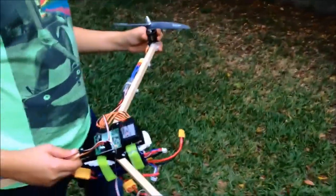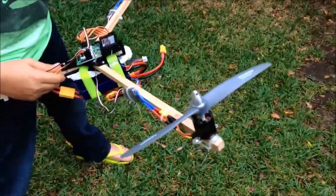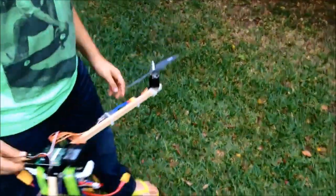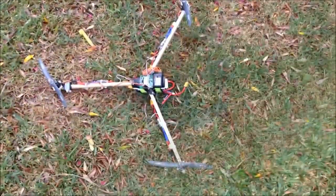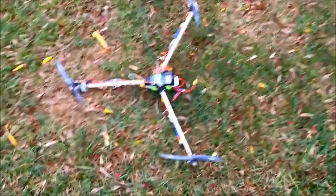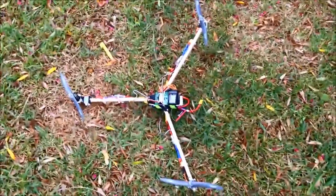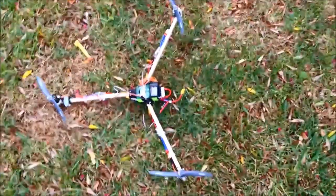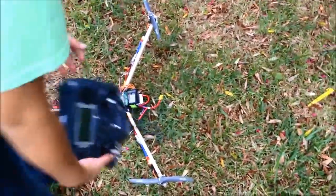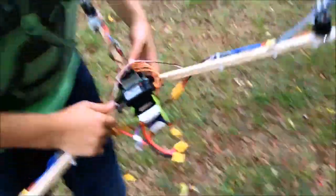It could be the motors, it could be the propellers — these are actually pretty high quality propellers. It's a powerful machine: each of these motors draws up to 30 amps from the 12-volt battery. There are a lot of losses along the way, but you're trying to drag about one horsepower out of this battery, so you've got to be careful.